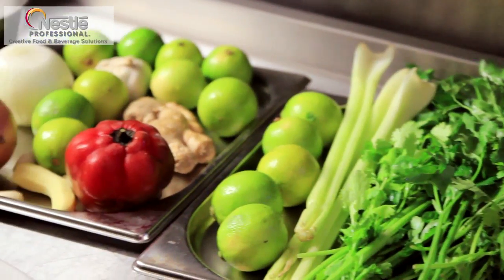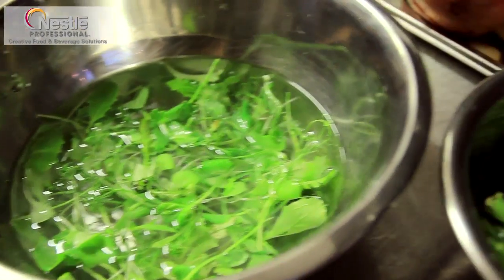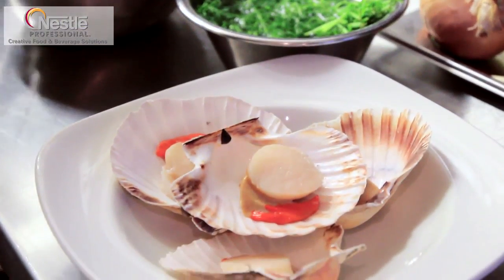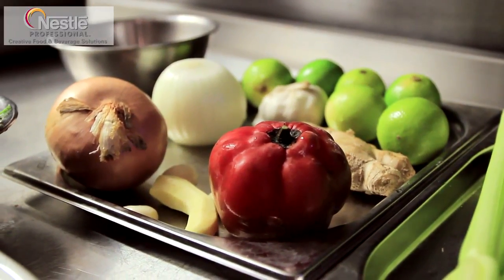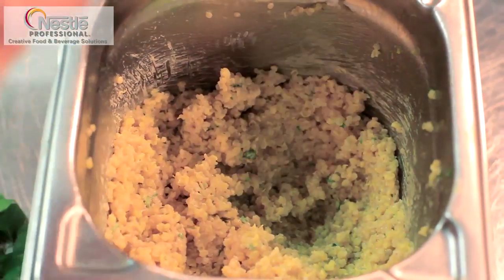Today I'm going to cook for you three dishes: seabass ceviche, which is a very traditional dish from Peru; scallops tiradito, which has influences from Japan mixing with the rocoto pepper; and the third one will be octopus with white quinoa and botija olives.